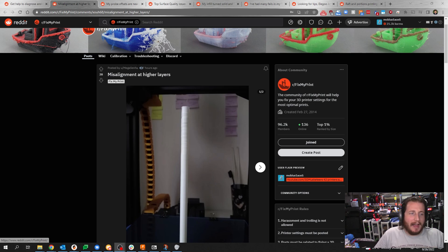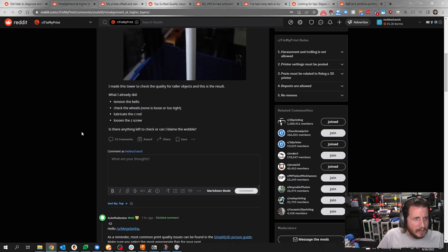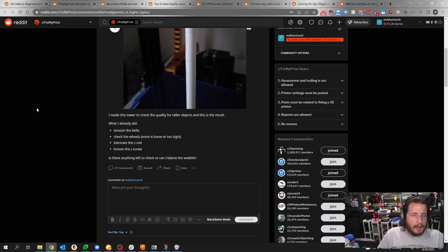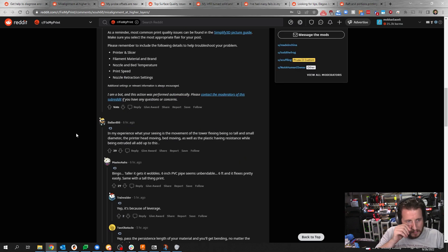Misalignment at higher layers. They made this tower to check the quality of taller objects and this is the result. They tensioned the belts, checked the wheels — none are too loose or too tight. They lubricated the Z-rod, loosened the Z-screw. Is there anything left they can check or blame the wobble on? In their experience, what you're seeing is the movement of the tower flexing — being so tall and small in diameter — the printer head moving, bed moving, as well as plastic having resistance while being extruded, all adds up to this.